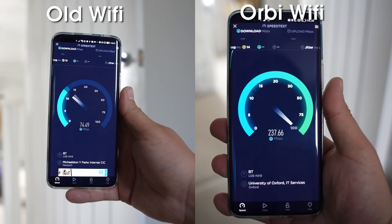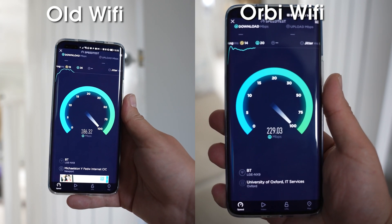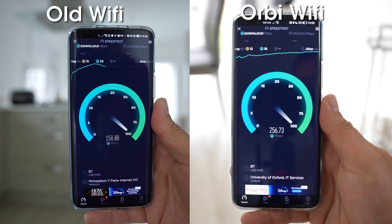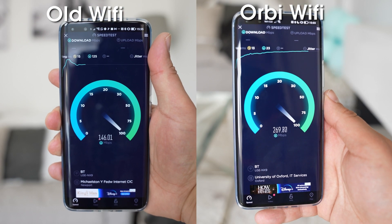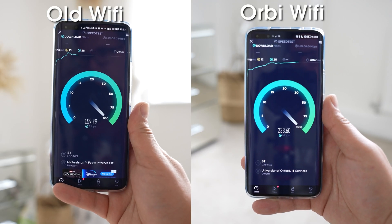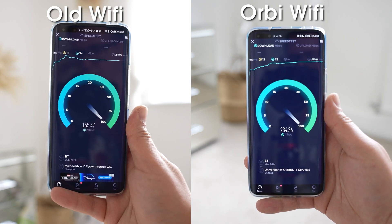In the office I went from 198 Mbps to 234 Mbps. In the kitchen, from 160 Mbps to 256 Mbps. In the front room, from 146 Mbps to 273 Mbps. And in another spare room, from 154 Mbps to 236 Mbps.